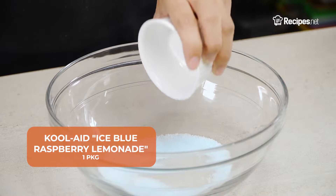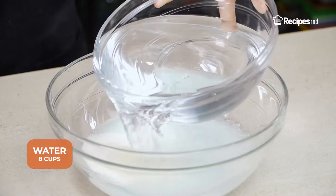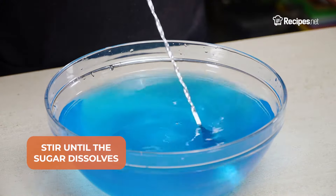In a bowl, add the Kool-Aid Ice Blue Raspberry Lemonade, granulated sugar, and water. Stir until the sugar has dissolved.